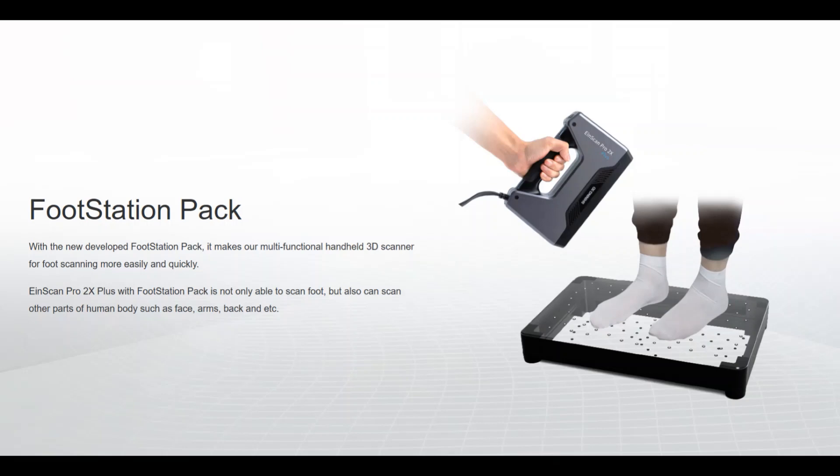This add-on is special for iScan Pro 2X Plus, which means if you have iScan Pro 2X Plus, you can buy this add-on to scan your feet easier. As you can see in the image, the station looks like a rectangle shape, and on the top there are markers in the shape of your feet, and on the bottom there is a mirror that can reflect the feet bottom, so that the scanner can capture the bottom data as well.